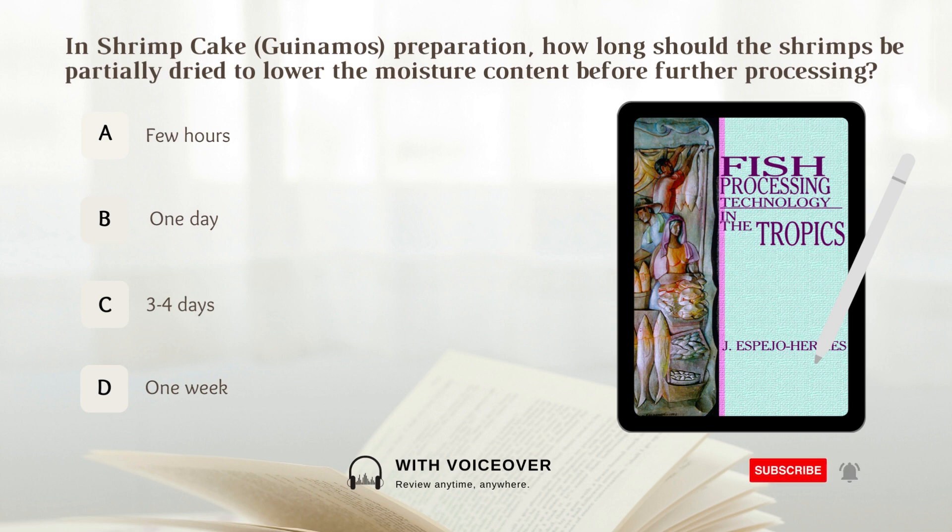In shrimp cake preparation, how long should the shrimps be partially dried to lower the moisture content before further processing? A. Few hours. B. One day. C. Three to four days. D. One week.